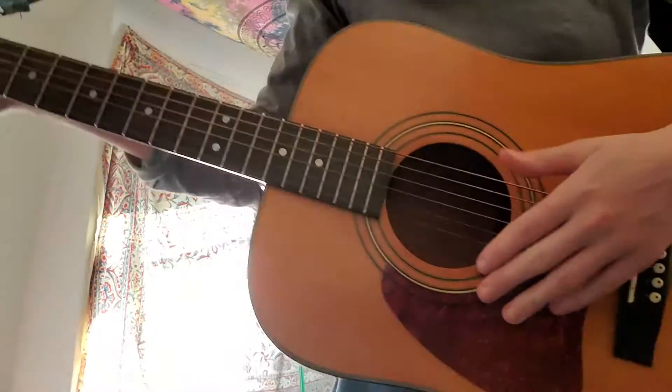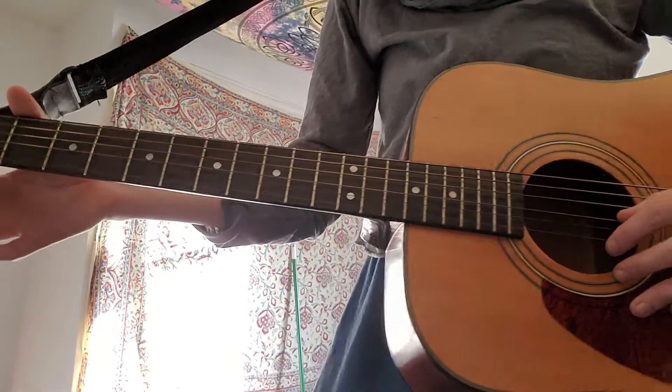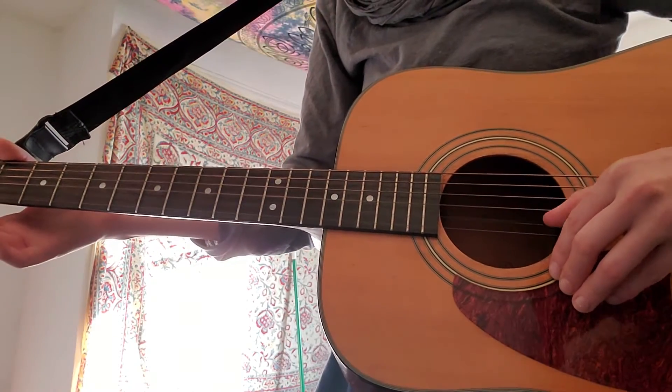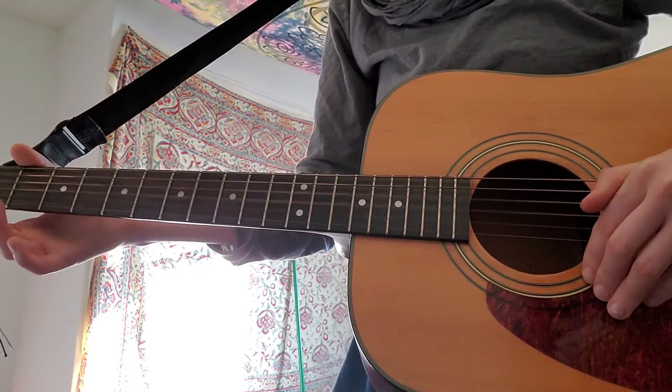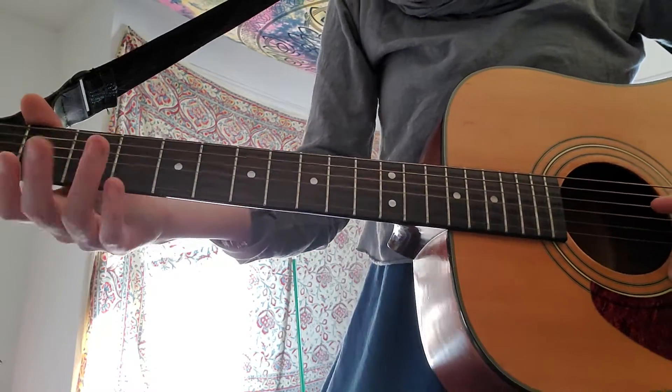The first part is what we started with last week. We'll start with our open string, so it's lots of zeros — no fingers on the left side.